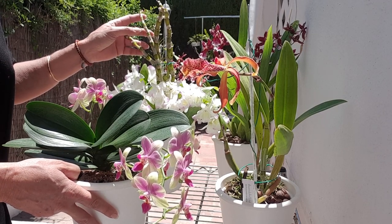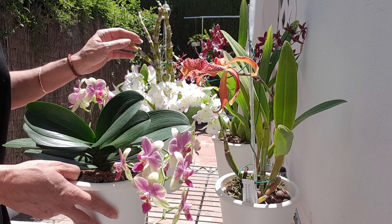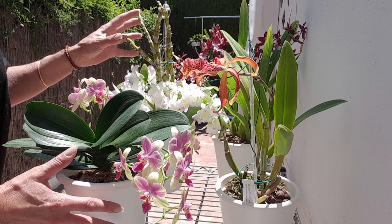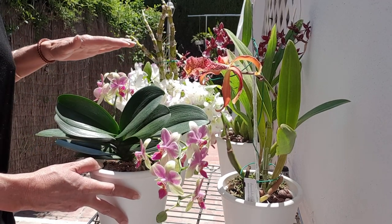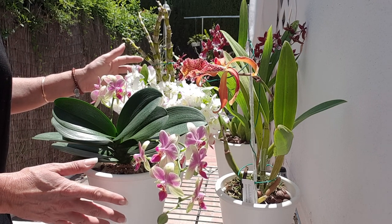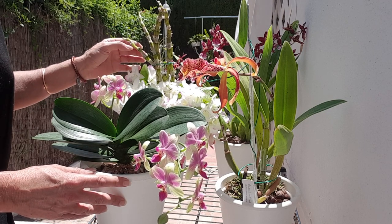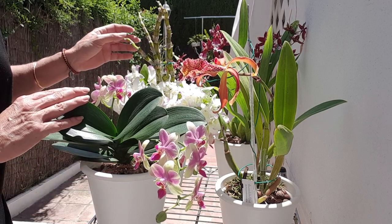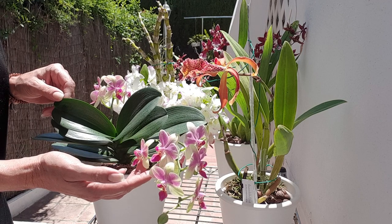I'm just going to show you examples — please do not judge the quality of my examples. In your garden centers they will be much more robust, bigger and shinier looking, but this is basically a display of what you would find in your general big box stores, Lowe's, Home Depot, and in our case here Leroy Merlin or our garden centers. This would be the most common ones you would see, with variation of flowers big and small. I've just brought the small one out as an example.